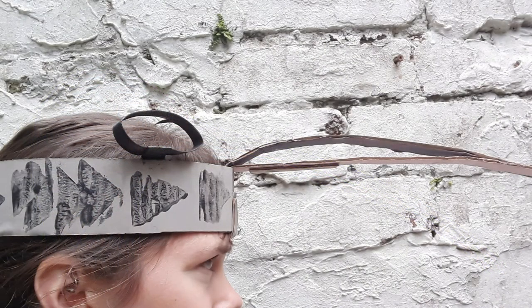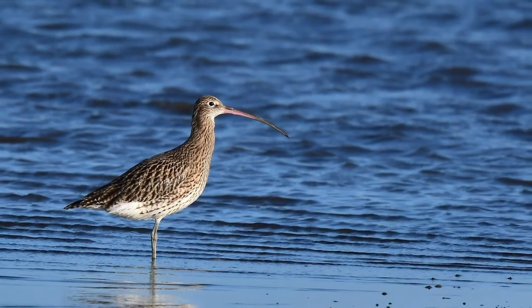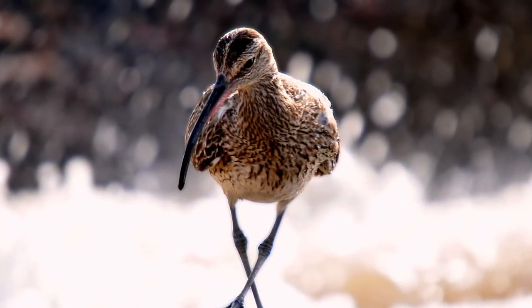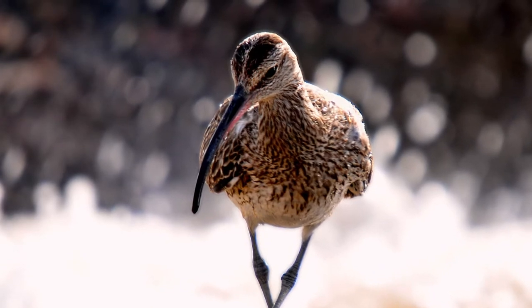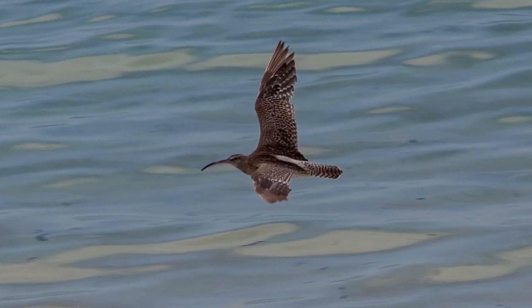For this tutorial we are going to be making a Curlew card crown. We have Curlews here in the Morecambe Bay Estuary and they are the largest wading bird in Europe with a wingspan nearly a metre wide. They have amazing long beaks which help them to dig in the mud for worms.